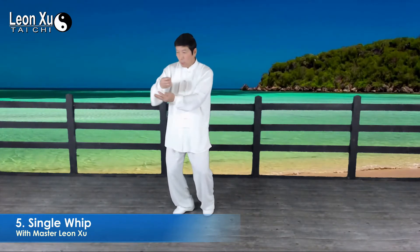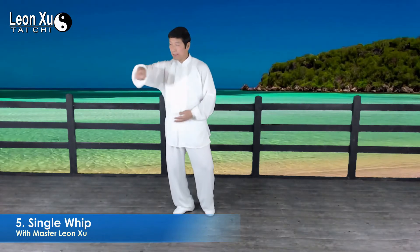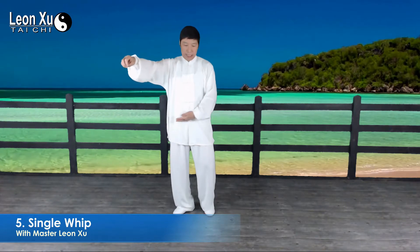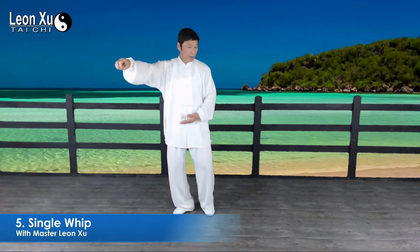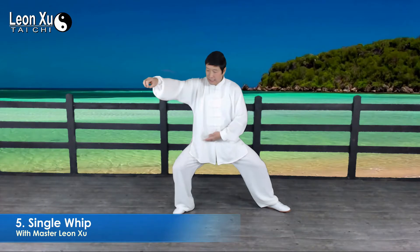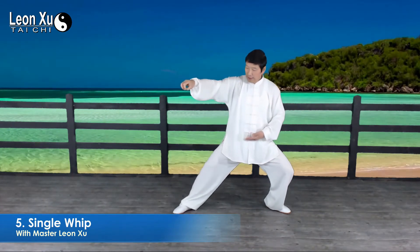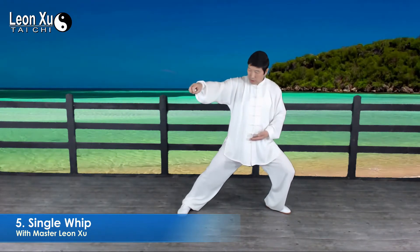The waist turns left and raise right hook, and left palm moves downward, stopping in front of the abdomen. Then step to the left, inside heel touches the floor, and then we move left and right toes turn inward.